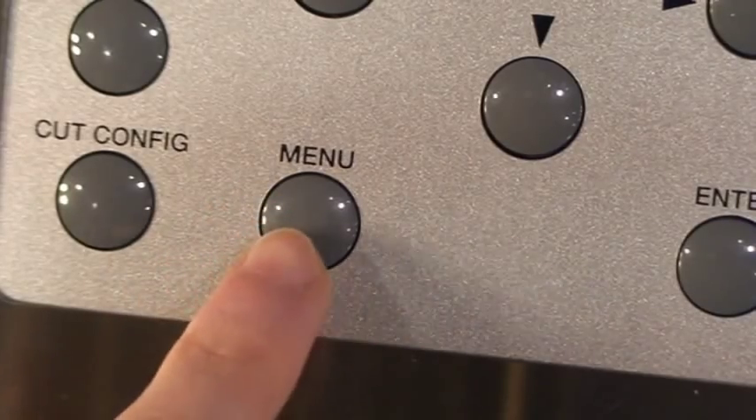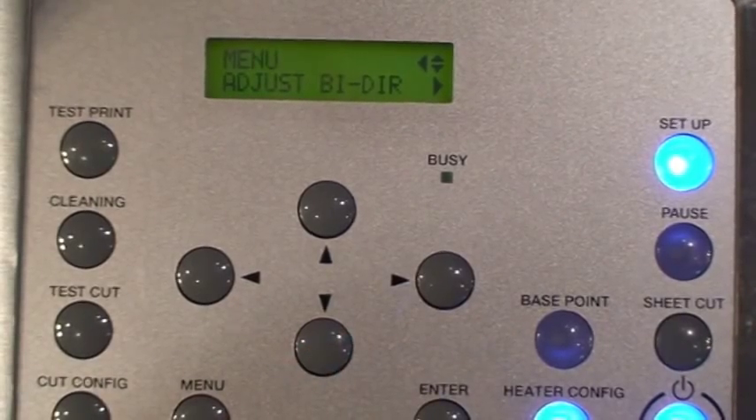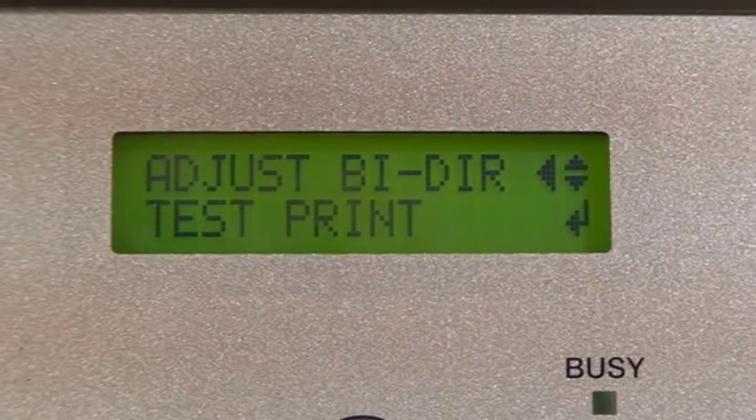Press the menu button to access the menu options. Press the down key once — the screen will read 'adjust bi-directional.' Press the right arrow key to enter into this menu.